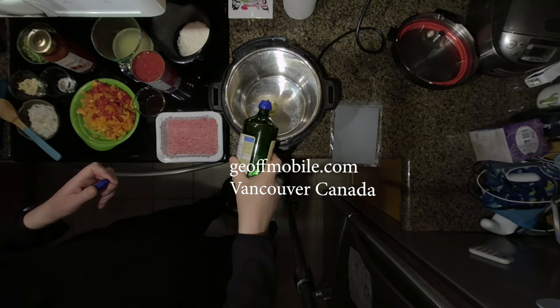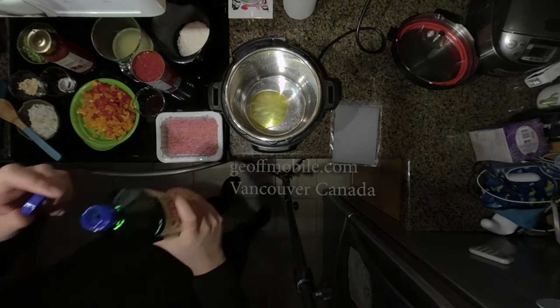Hello and welcome to jeffmobile.com. Today we're making a stuffed green pepper casserole.